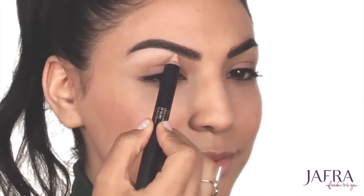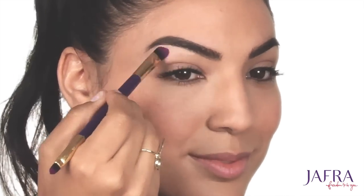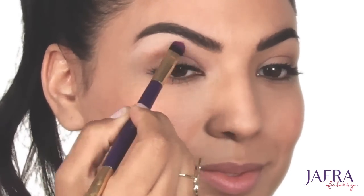Then either with my finger or a flat foundation brush, I'm going to blend it out into my base.